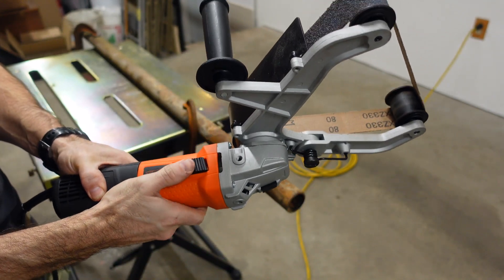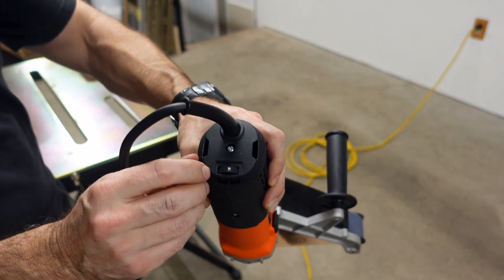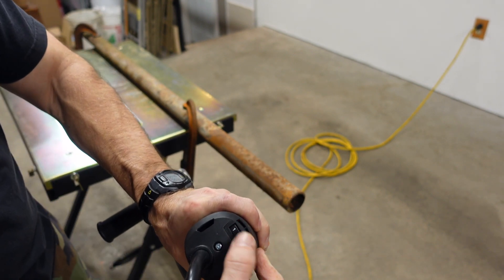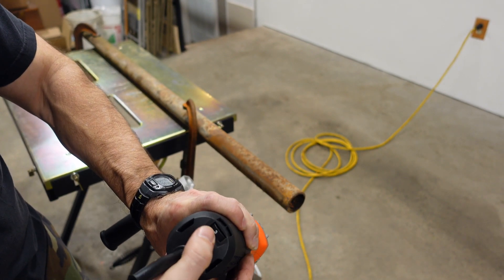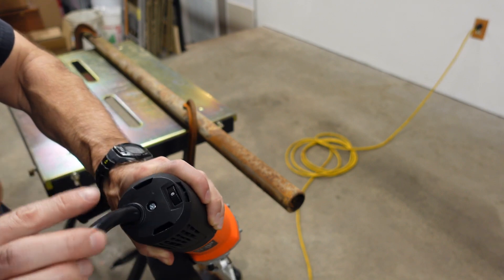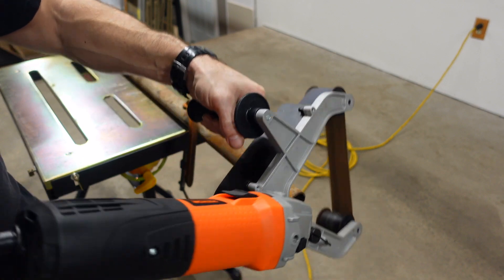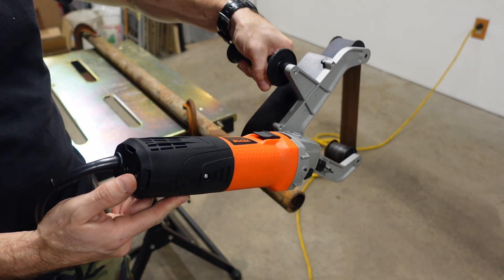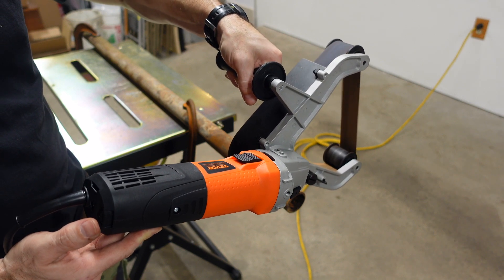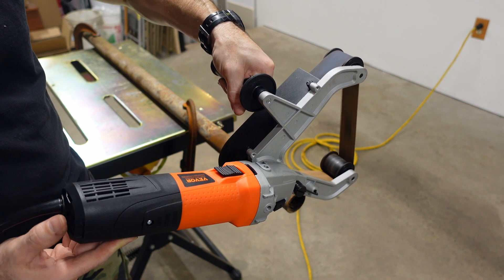Right here is your power button. And right here on the bottom you can change the speeds — it goes one to six. I'll show you what the different speeds sound like: that's six, five, four, three, two, all the way down to one.